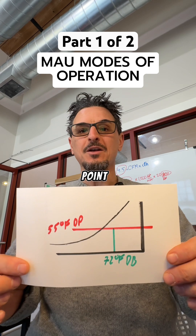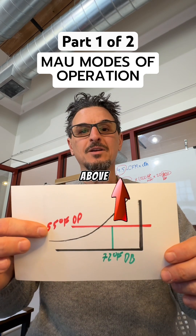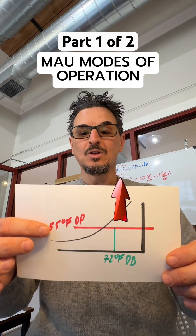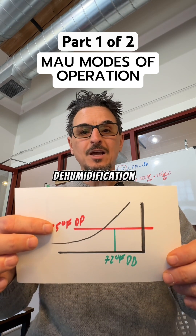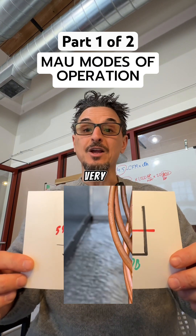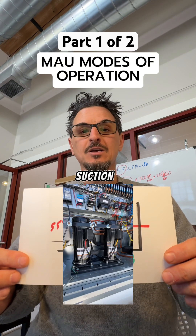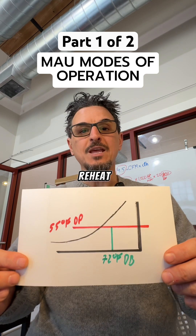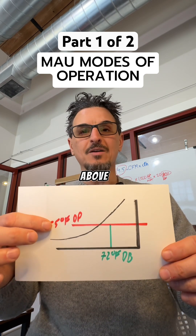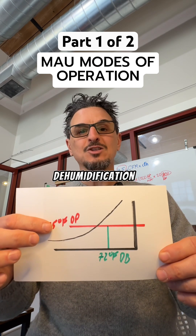First, we look at the dew point of the outside air. If the dew point is above — in this case our 55 degree dew point set point — we are in what's called a dehumidification mode. In the dehumidification mode, we produce a very cold coil, typically controlling to a saturated suction temperature, and then we reheat the air with modulating hot gas reheat.